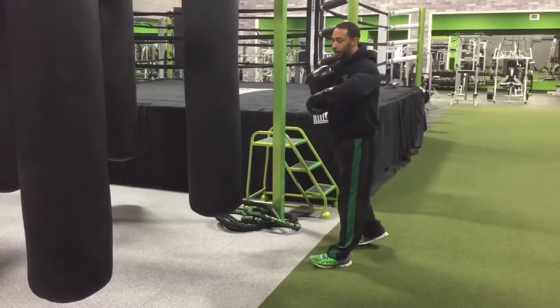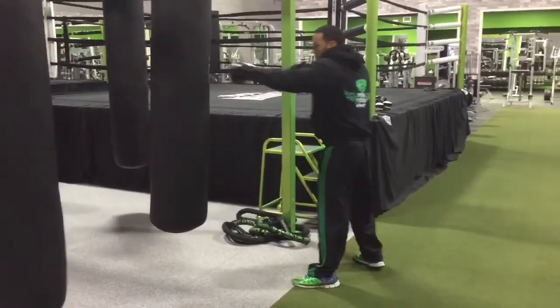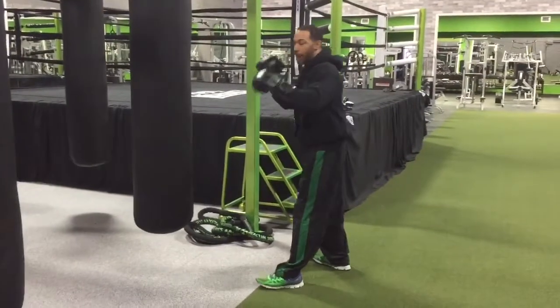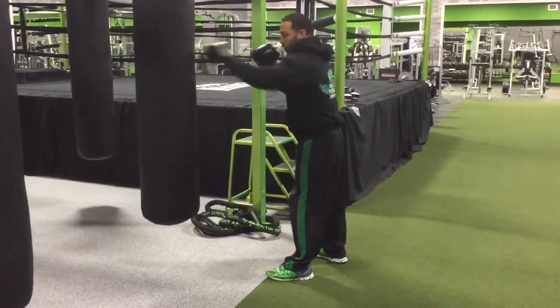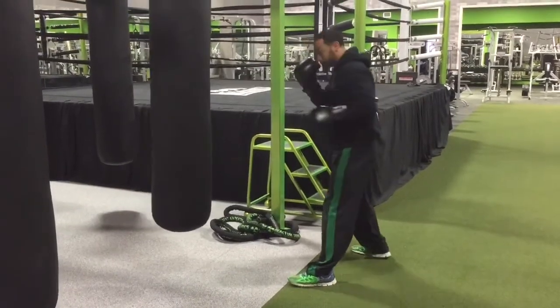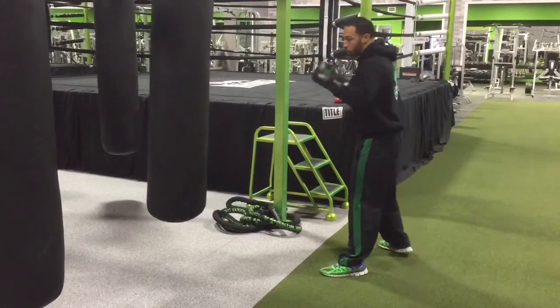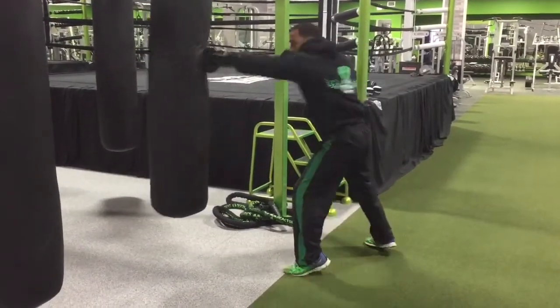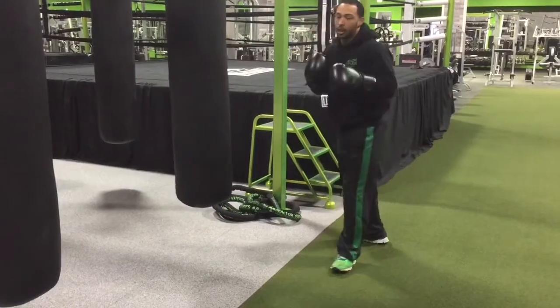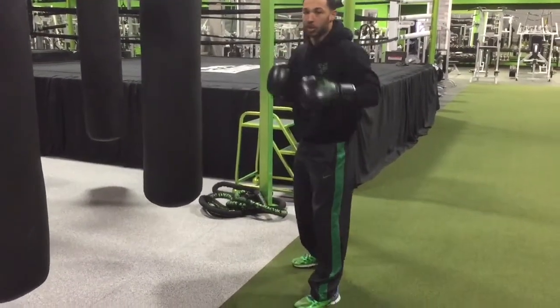One thing you don't want to do — 90% of people come in here and do it wrong. You've got no power behind your punch. Your second jab should be just as strong as your first. So what I'm going to do is jab, hold my hand all the way back, and jab again. The faster you turn your thumb down to the floor, the faster your punch is going to be.